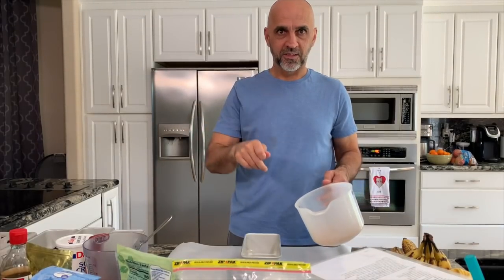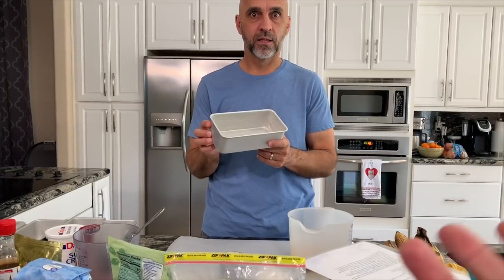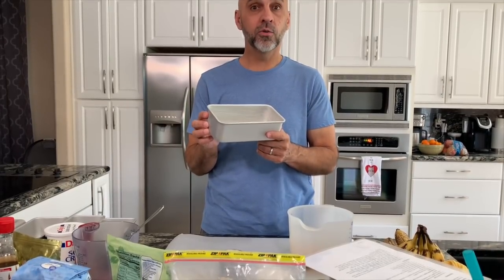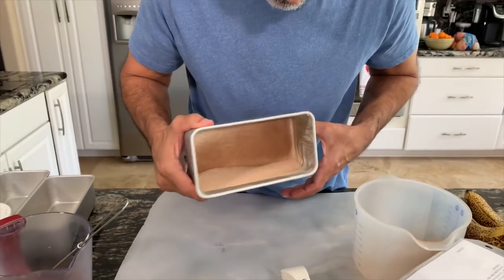I dump the whole container in one pan, then I turn it and tap it the whole way around. And then I pour it to the next pan and turn it and tap it the whole way around. You don't run out? No. See how it does it? It's perfect — it's dusting the edge. It is perfect.